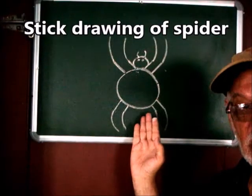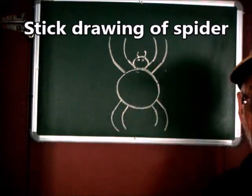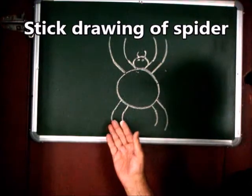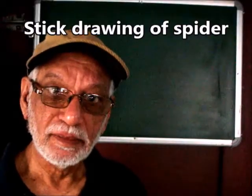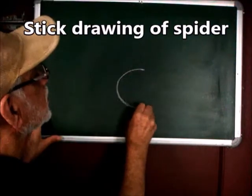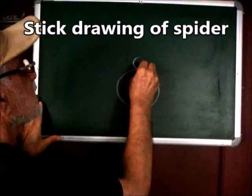This is the stick drawing of a spider for classroom instruction. Let's draw it. To begin, draw a circle. Draw a smaller circle at the top of it.